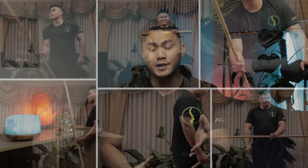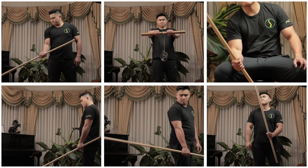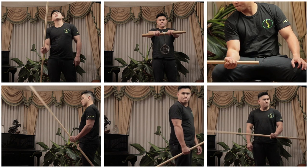Welcome back everyone. Today I'm going to show you some forearm strengthening exercises that I've learned from martial arts, particularly Wing Chun. These exercises will help you with your wrist strength, grip strength, and could even prevent you from getting tendonitis on the outside and inside of your forearm — also known as tennis elbow or golfer's elbow.